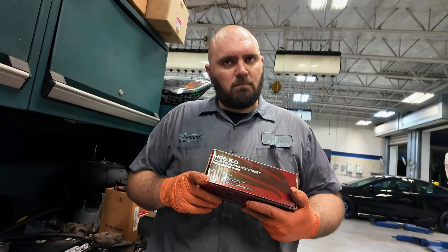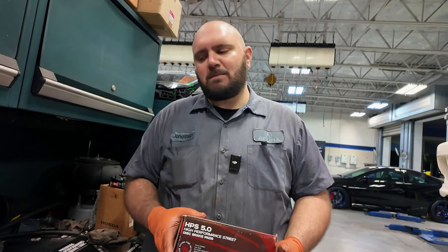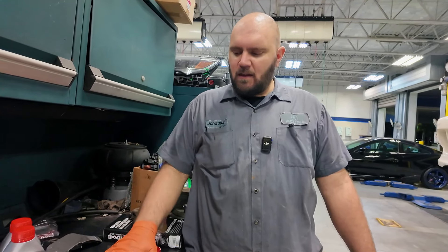So we were getting ready to install the new Hawk 5.0 HPS pads and it turns out they're for a regular model — a GSR or an LS — which are significantly smaller, so they're not going to fit. Since we're trying to get the car out for the evening, we're going to throw the old pads back in and get the right ones and swap those out. This is how it works sometimes — your parts come wrong. It happens to us just the same, so we're not going to skip a beat. We'll put everything back together and swap the pads whenever they show up.